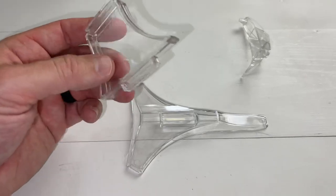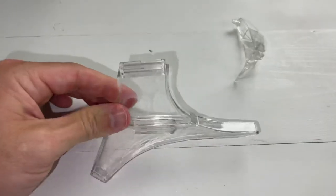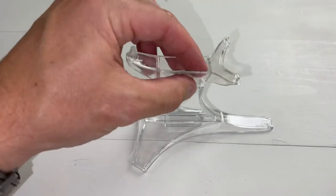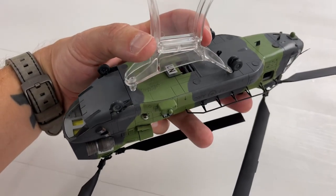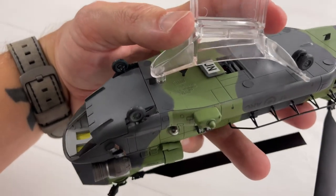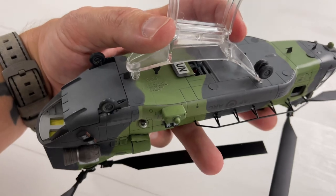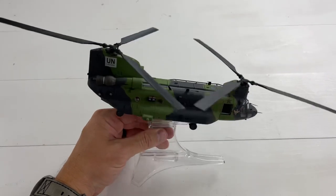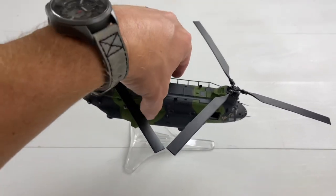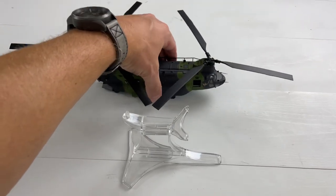For the stand, it just comes in three pieces — you pop this piece down and it holds in place, then the top piece goes on like that. To install, you slide this part of the stand underneath the wheels, and then the hole in the back slides in, so the front wheels get held in place. Just be careful because it does not lock onto the stand very well — you can just pick it up and it'll come off. But it looks good.